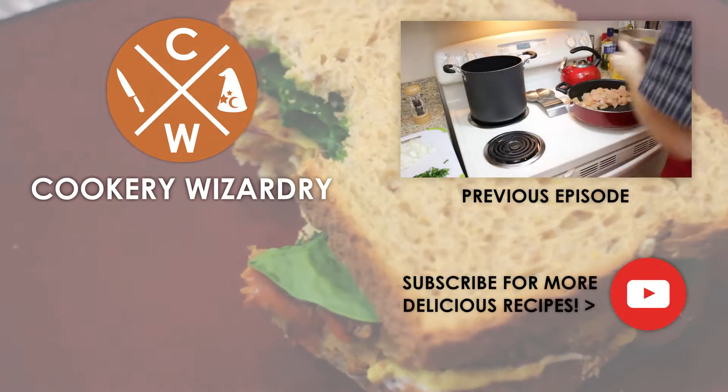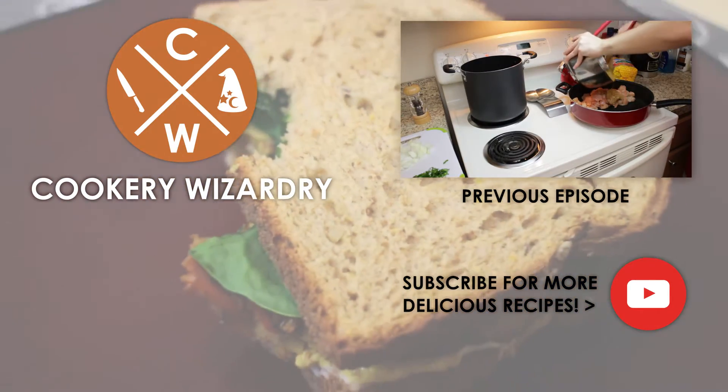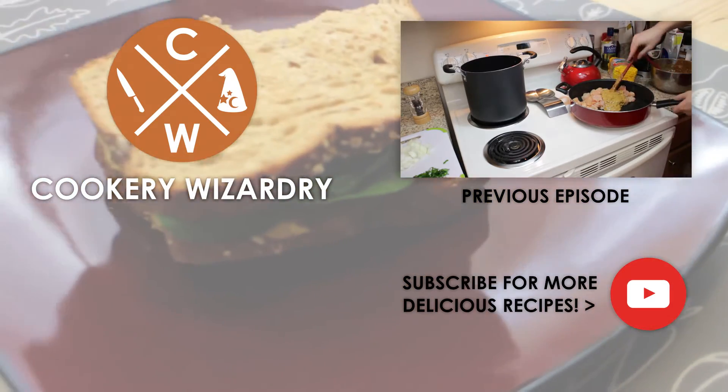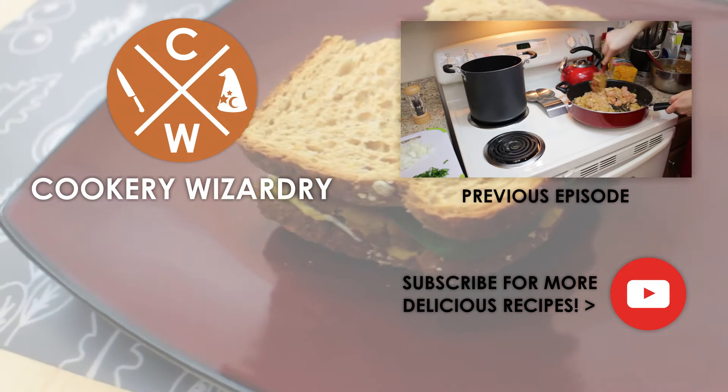All right folks, I hope you liked this video. If you did, hit that like button and consider subscribing to the channel — it really helps me out. Check out some of our previous videos and social media, and keep up to date with my videos. Have a good day.